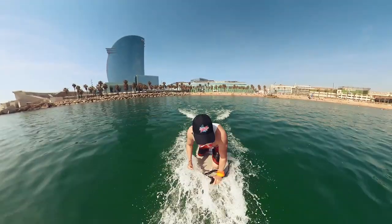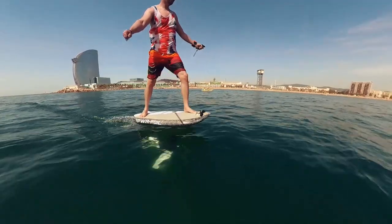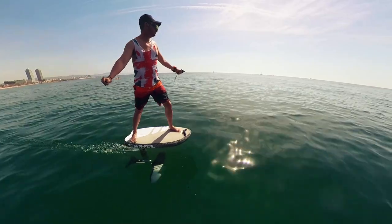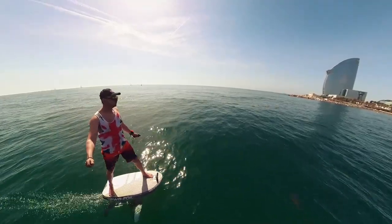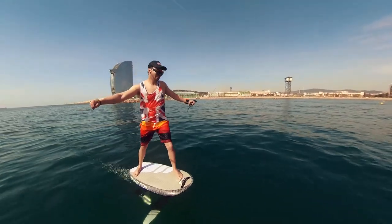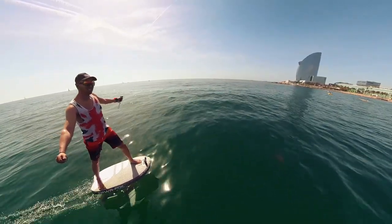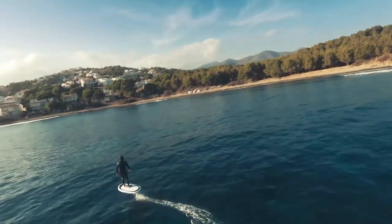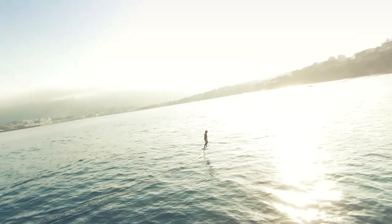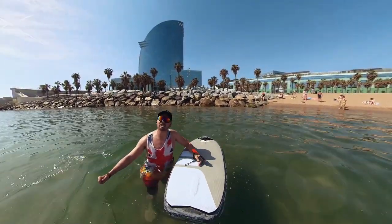Alright, let's go for a ride! Here we go, riding PowerFoil near Barcelona — very smooth, low noise levels, great ride.